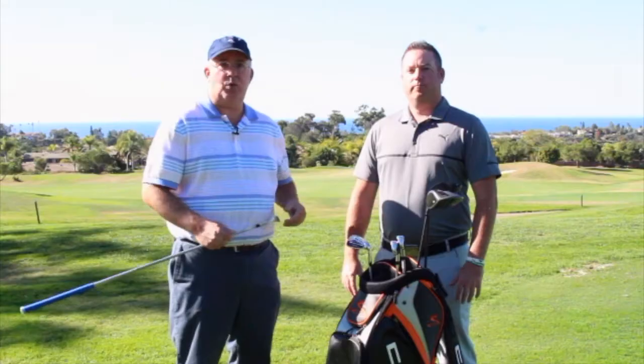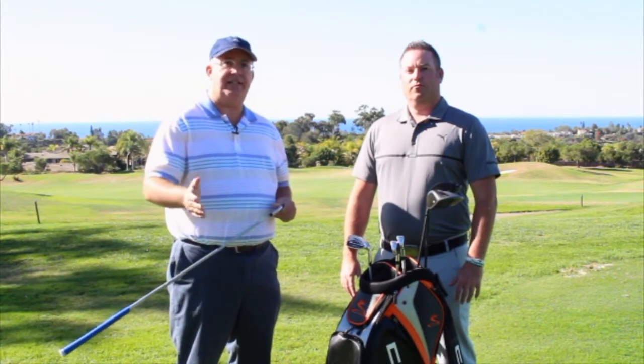Hi, Chris Wallace from Second Swing. We're in Southern California today with Cobra at the Cobra Tour Truck at Encinitas Ranch Golf Club. We're talking with Mike Hearn. How's it going? Doing great, Chris. It's beautiful out here. Thanks for having us. Absolutely, our pleasure.